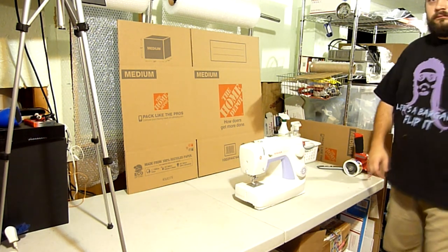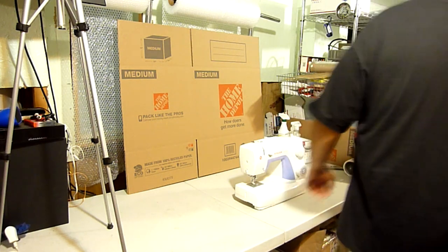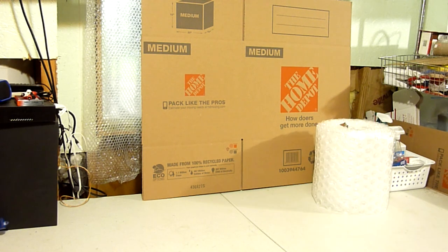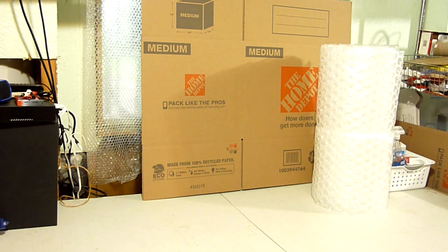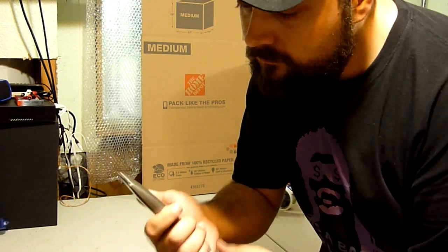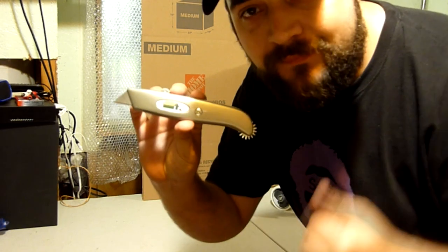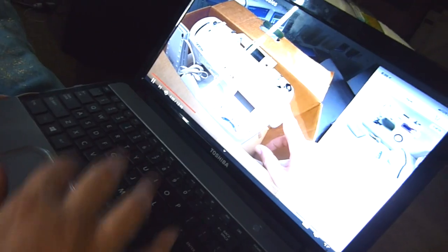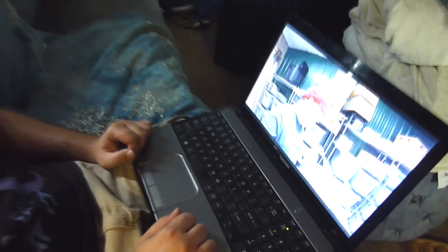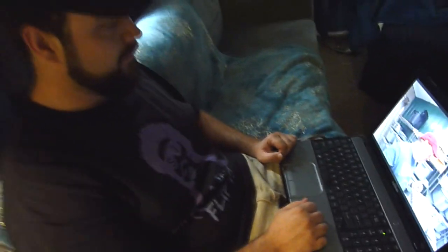First we need to make sure we have all the shipping supplies we need: a big enough box, some bubble wrap — a lot of bubble wrap — a tape gun, and a box resizer, which is this cool thing I got from Lonnie over at ShedFlips. Thanks Lonnie. I also watched a video by John the Cincinnati Picker on how he packages sewing machines and got some great tips.